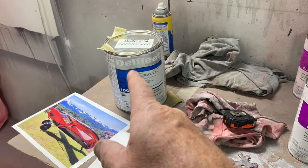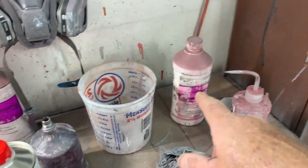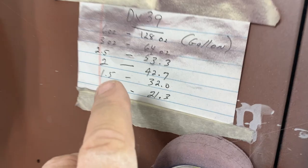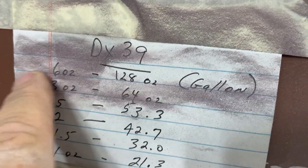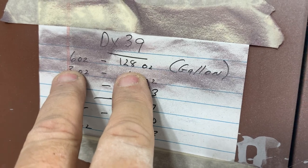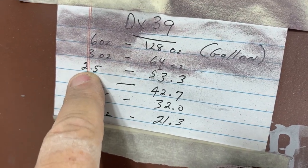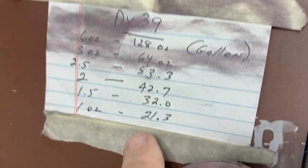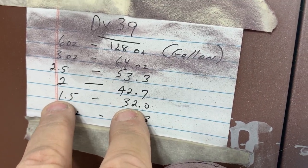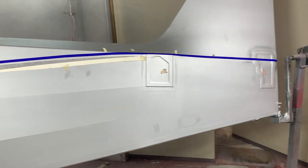We mix it three to one — three parts paint to one part hardener — then six ounces of the medium additive per mixed gallon. On a mixed gallon you'll have six ounces to 128 ounces. I make a little chart so I can quickly look it up: for 32 ounces of mixed paint you'd use about one and a half ounces of the additive.